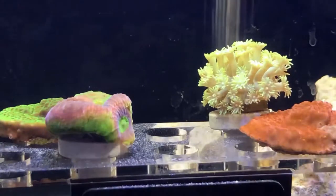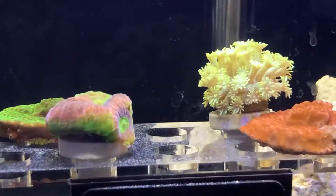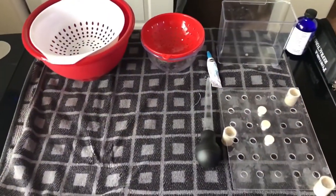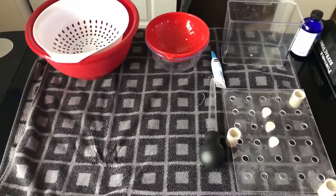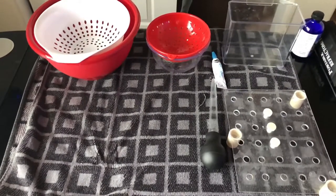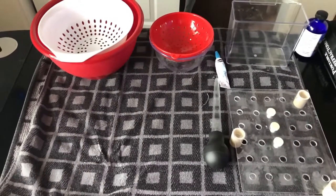You can see I have some coral in here, so I'm going to show you guys how I dip and quarantine them. Here's just a quick view of what you may need. I have a couple of containers and strainers just to help disrupt the pests that may be on my coral, and I have a baster there to help for the same reason.